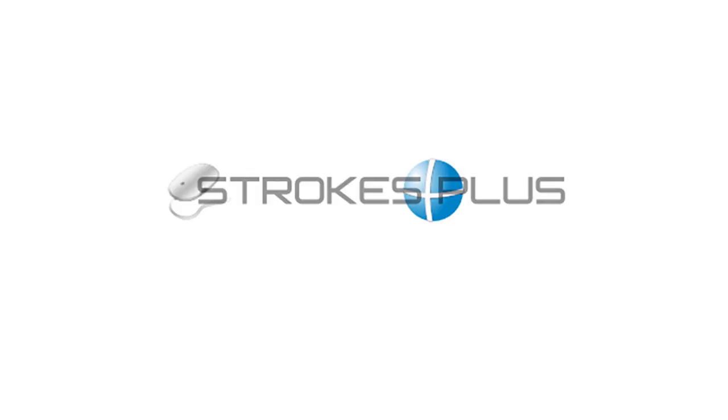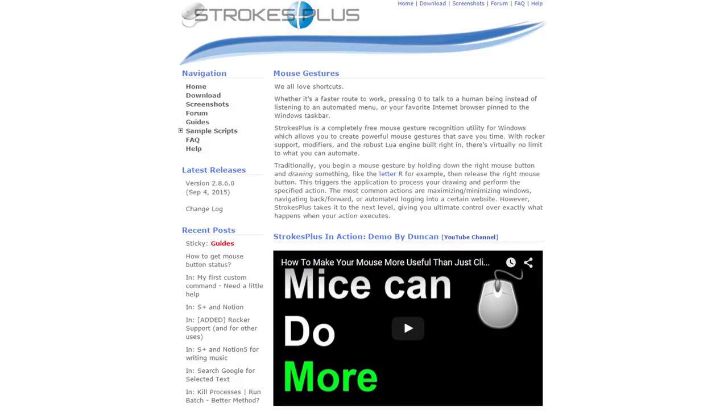So before the next video, I encourage you to check out the software Strokes Plus. Currently it's only available for PC, but I think it is really powerful. And also, it's free — there's a link in the bottom of the post for that. And next week, we're going to go into more detail about my setup.